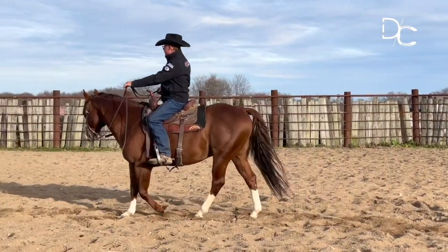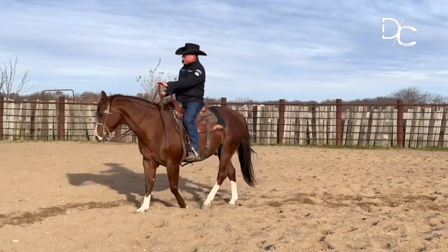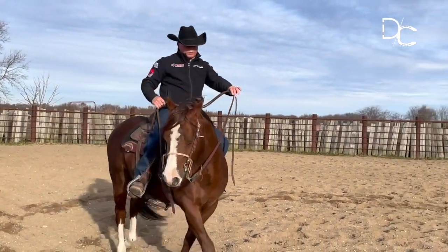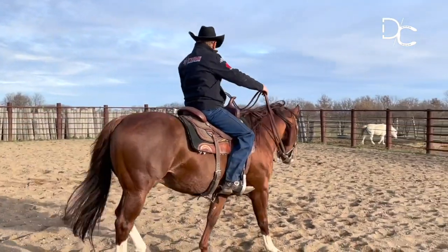Notice that my upper body is turned to the outside and I'm essentially leading this horse's shoulder through with my left hand with the aid of my right foot, getting real good softness and the ability to move that shoulder.